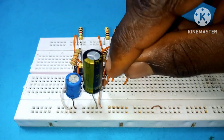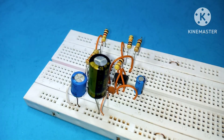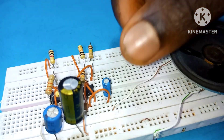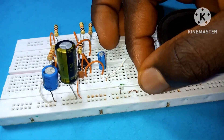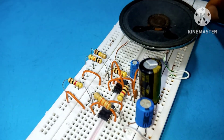Connect pin 3 of the second 555 timer IC to an empty hole using a breadboard connector, then connect it to the positive side of a 10 µF capacitor. Connect one wire of an 8-ohm speaker to the negative side of the 10 µF capacitor, and the other wire to the negative rail of the supply.